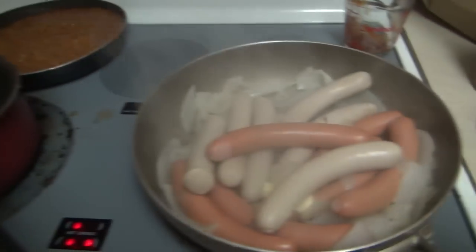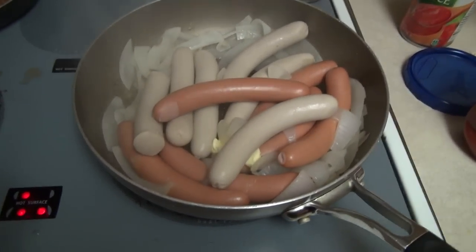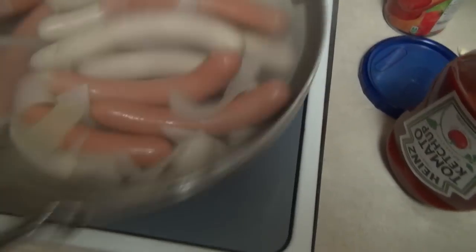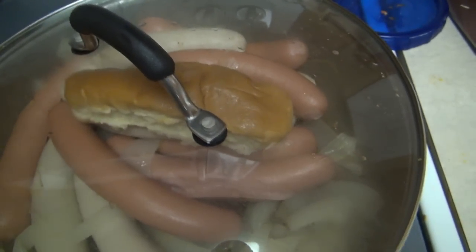Toss in a little bit of butter and we're just going to sauté these up. So I cooked them in Heineken, chicken broth, and onions, and then after they're cooked I sit here and sauté them in butter — I'm going to give a little bit of brown to them. I've got a bun inside here just steaming; it's going to heat up a minute, and then I'm going to make myself a hot dog with the homemade chili. We got some fries going too.